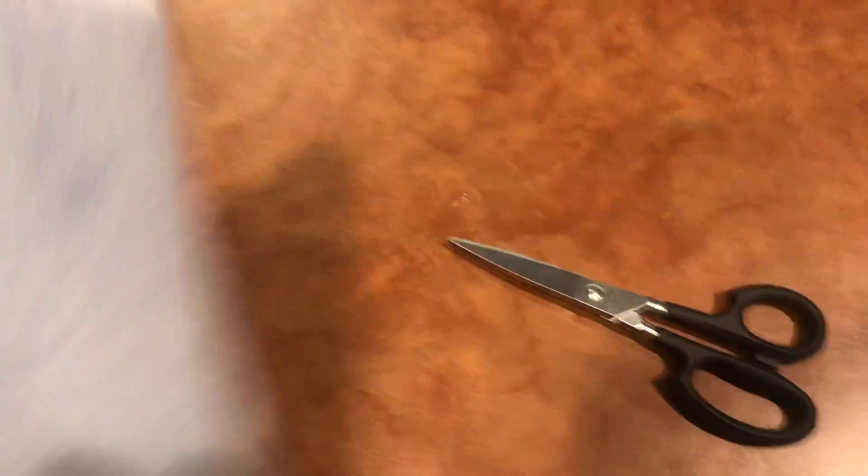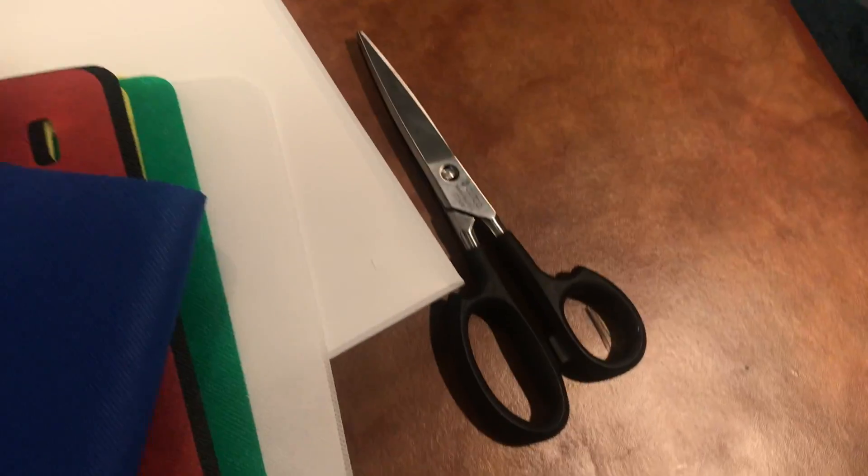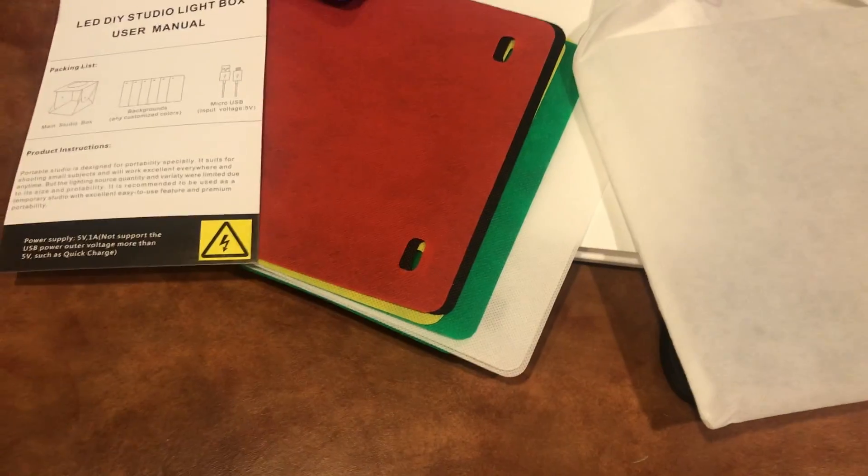I decided to open this up first because I wanted to save the Brickstar package and save the best for last. So I got this little bag and it's kind of tight in here but I'm going to try and dump this out. Okay, these are — I have no idea what all these things are, but I'll just read the instructions and figure out how to put this together.